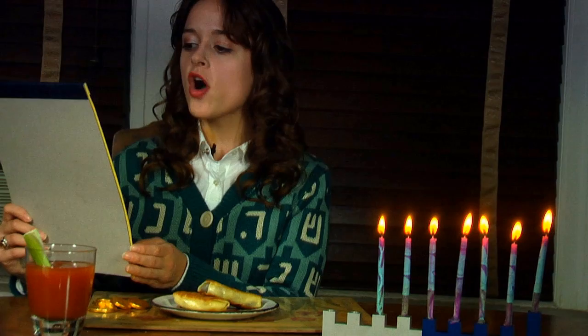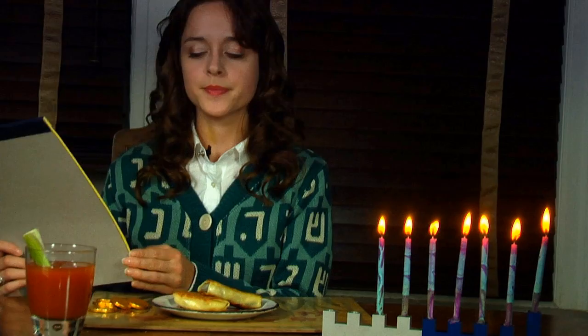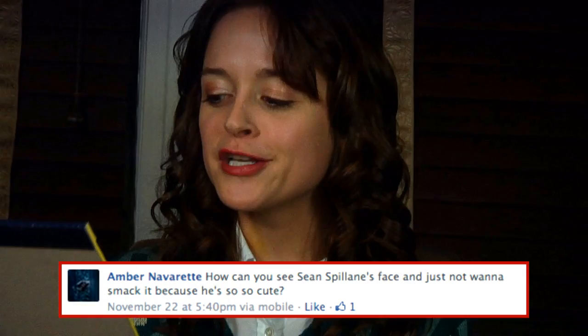Another question from Facebook, by Amber Navarrete: how can you see Sean Spillane's face and just not want to smack it because he's so cute? Well, truth be told, Amber, you can only get arrested for assault so many times before they charge you with a felony.